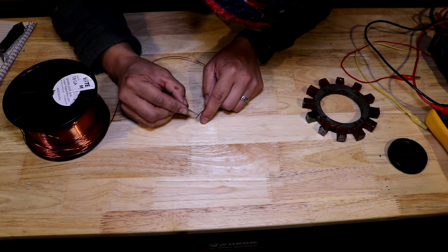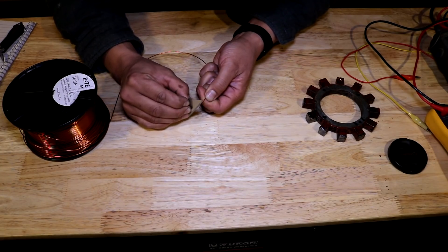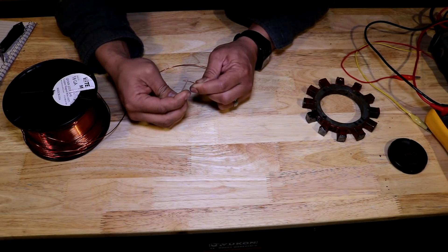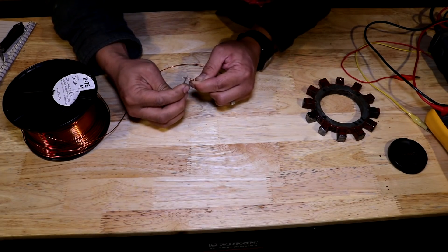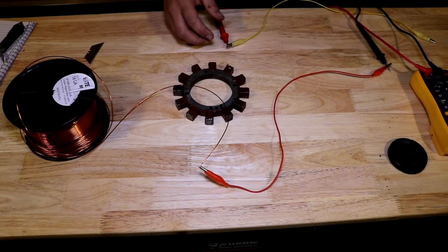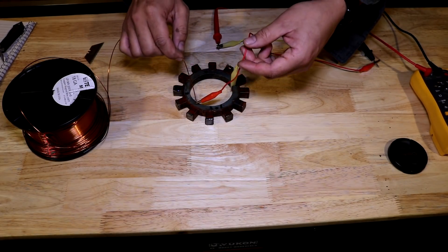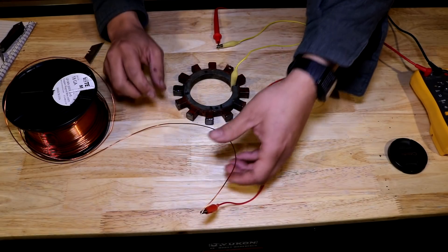Before we get started, I want to hook up my digital multimeter set on continuity to test and make sure I don't inadvertently create a short to ground as I wind this. So in order to do that, before I do anything, I'm using a razor blade here to scrape off the insulation at the beginning - the first three quarters of an inch of copper wire - getting all the insulation off so I can connect an alligator clip from my multimeter and clip it right here. Then I'm going to put the other alligator clip on the actual stator laminations itself. That way, as I wind this stator, if it beeps, I know I've accidentally created a short to ground and I need to reposition my wire so it's not touching the laminations.